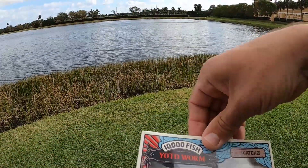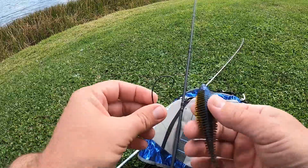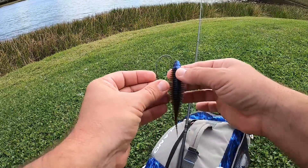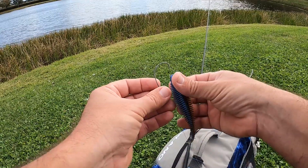I'm going to show you the 10,000 Fish Yodo Worm. This is in the Okeechobee Craw color. The way I'm going to rig it is kind of like this — not flat, but this way.